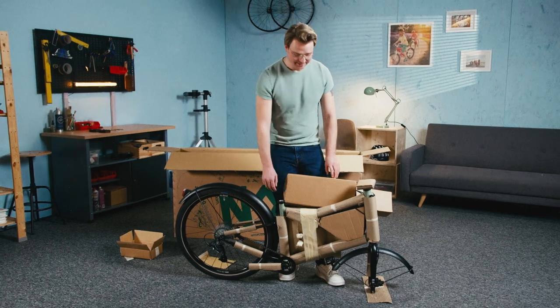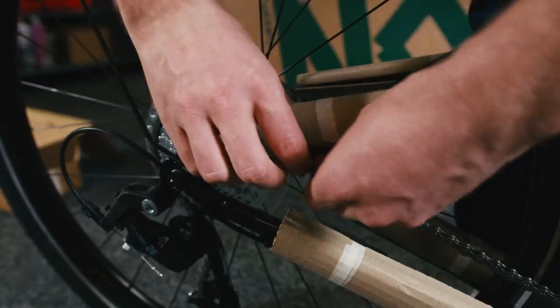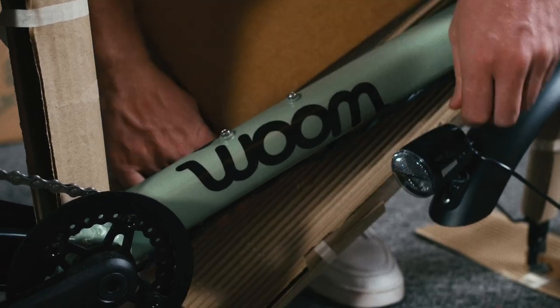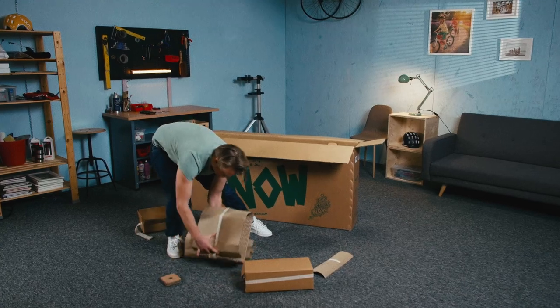The first step is to carefully remove the packaging around the bars and the frame. At this point, we recommend keeping all of the original packaging, just in case you need to return your bike or exchange it for a different size.